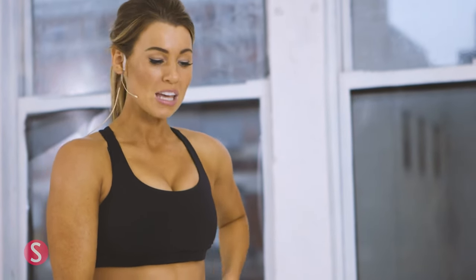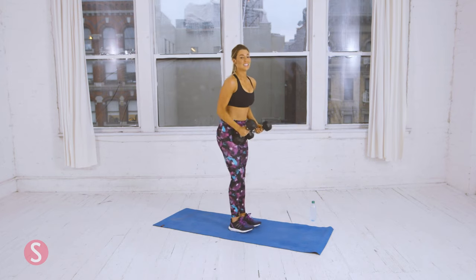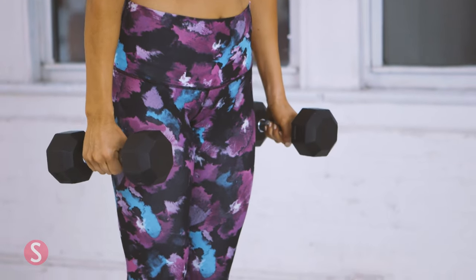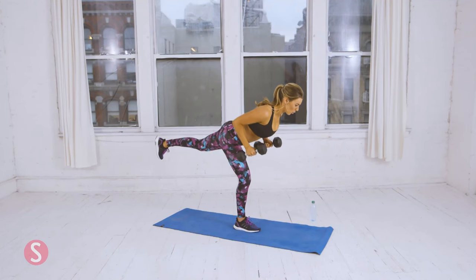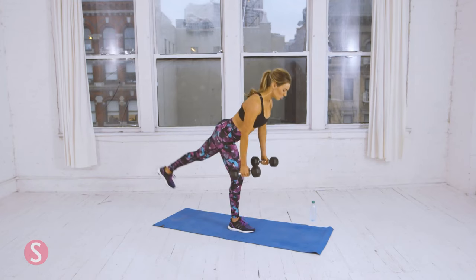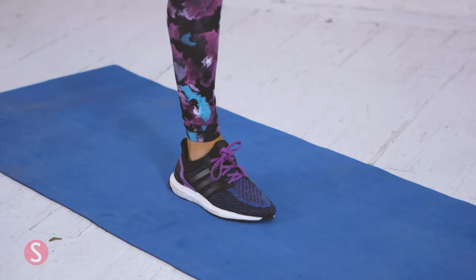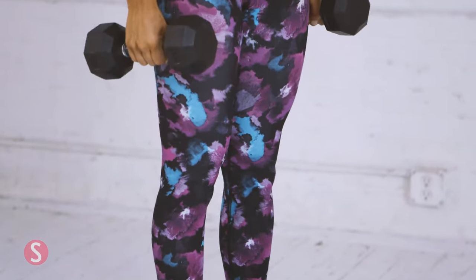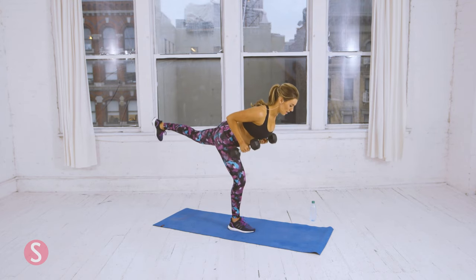Now you're going to grab both dumbbells and balance on one foot. If you're having trouble balancing, that's totally okay — that's why we're doing this move. This is the single-leg Romanian deadlift with a row. Start with your feet together, bend over at the torso, and row up, then down. You're going to do five. Keep your chest up when you perform the row and squeeze your shoulders. And five.